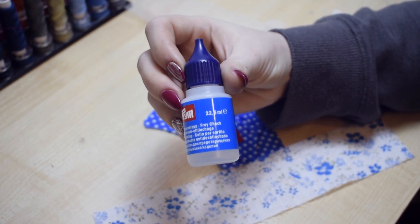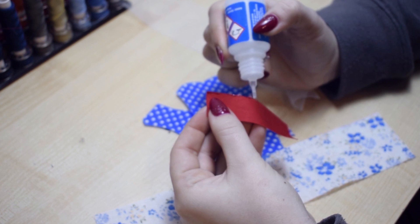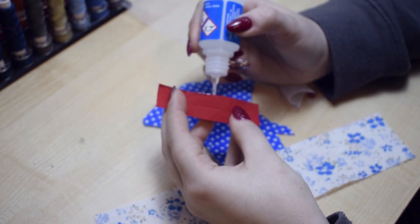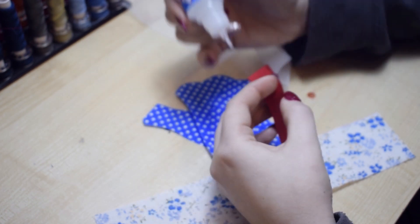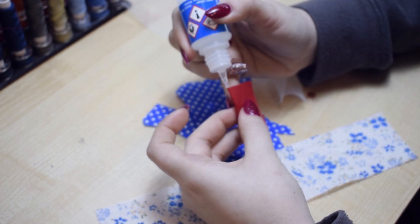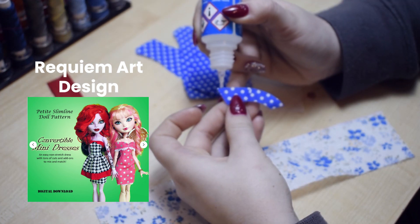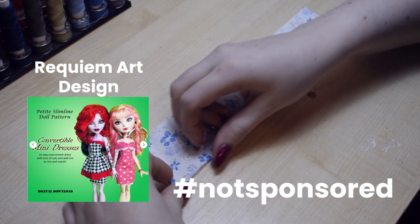As you may have noticed, there is no unboxing in this video. That's because we joined the swap as a replacement — Julieta's partner couldn't finish their doll, so we filled in for them. We were on a time crunch to get Regina done and shipped, so the clothes are made with a pattern from lovely Requiem Art Design. You have seen me use their patterns before and I absolutely love them — hashtag not sponsored.